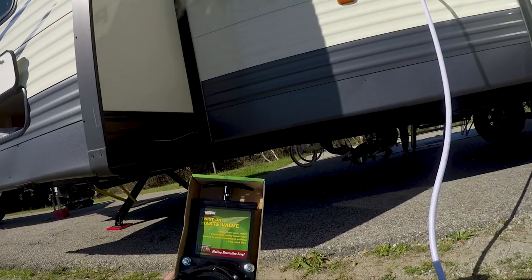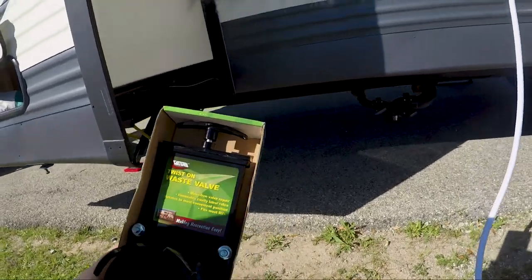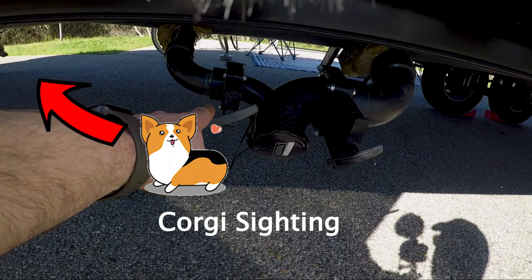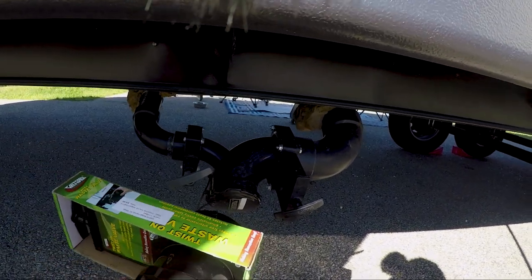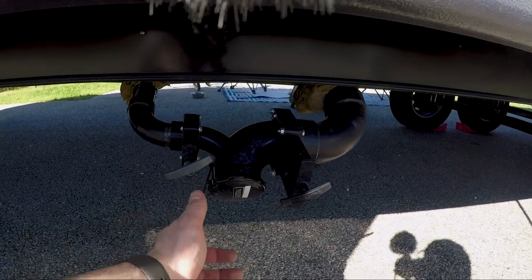As part of our essential must-have additional things for your camper travel trailer while you're going out camping is this guy right here — the twist on waste valve. You're going to say, well why is that? Because you already have a waste valve. Here's our waste valve: gray tank, black tank. What this does is it's going to sit outside of here and act as a block, so when you take that cap off...